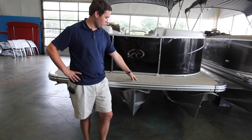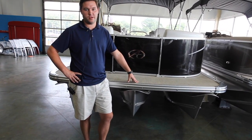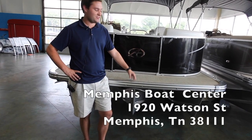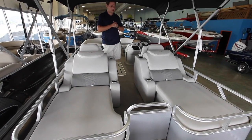You've got a nice swim platform out front here, so if you have kids who want to jump off, or people who need to help catch you if you're not that good at docking — whatever you want to do, it's good for that. We'll take you on the inside and show you that.